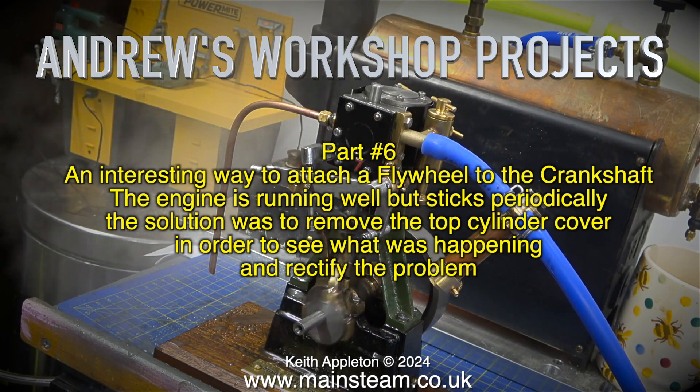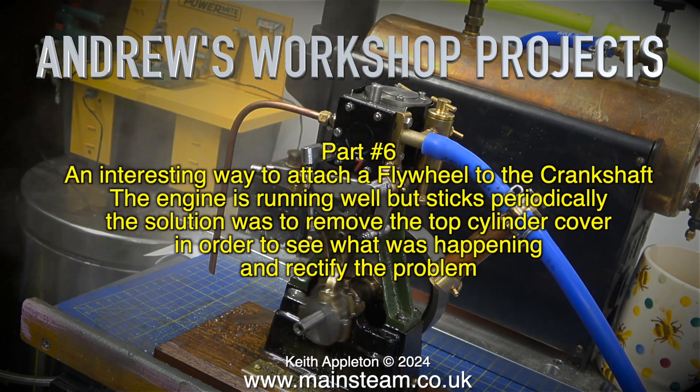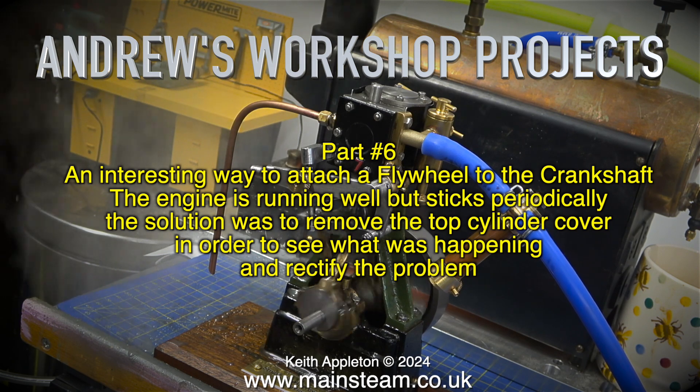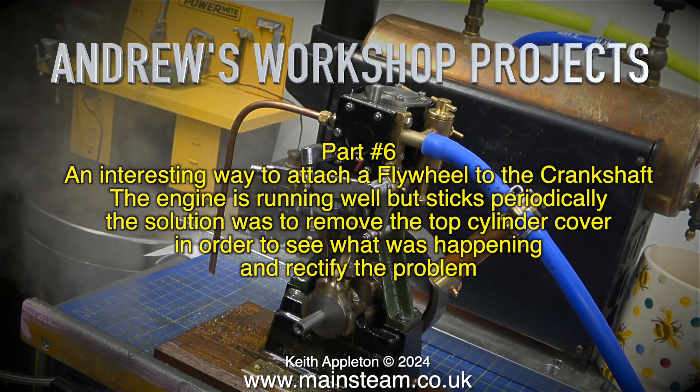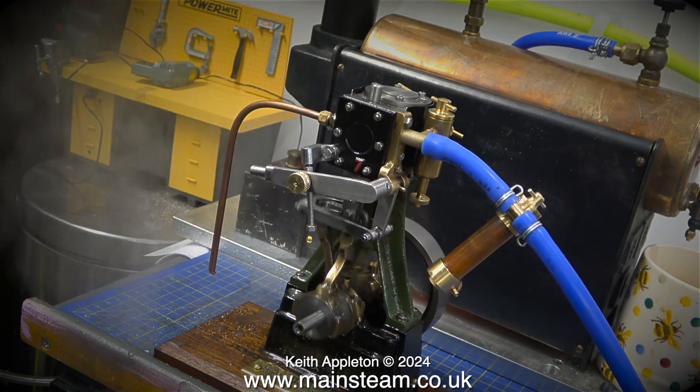Welcome to Andrew's Workshop Projects Part 6. An interesting way to attach a flywheel to the crankshaft. The engine is running well but sticks periodically. The solution was to remove the top cylinder cover in order to see what was happening and rectify the problem.